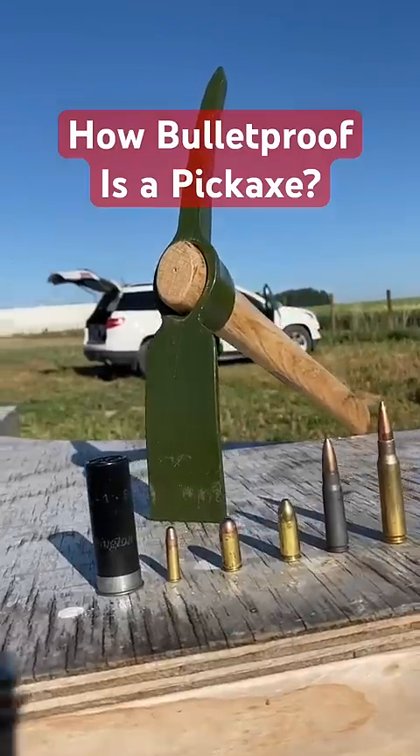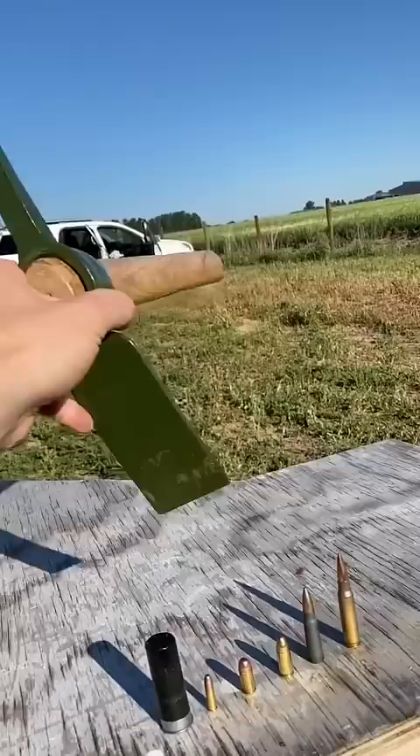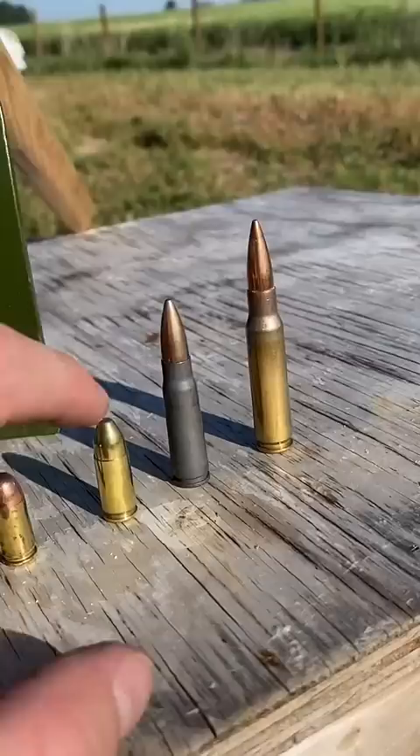How bulletproof is a pickaxe? This thing is reasonably thick but not massive. Here's what we'll throw at it: 12 gauge birdshot, .22, .380, 9 millimeter, 7.62x39, and .308. Let's throw this thing downrange.